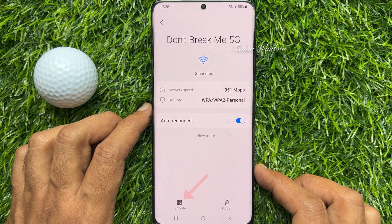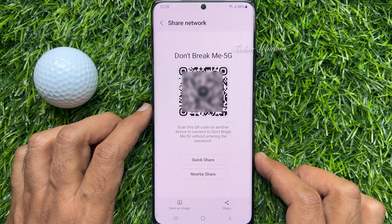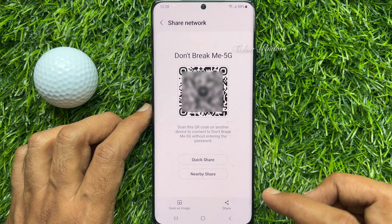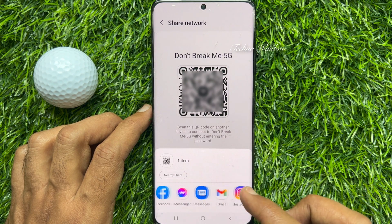Then tap on the QR code option at the bottom. From here you can share your Wi-Fi with others. Tap the share button and select any media to share your Wi-Fi.